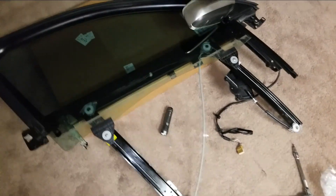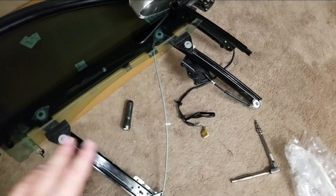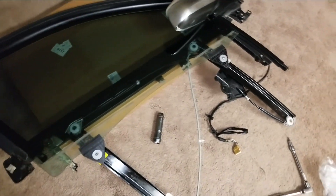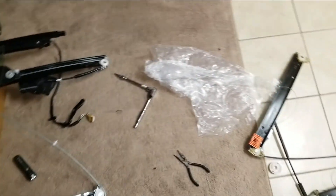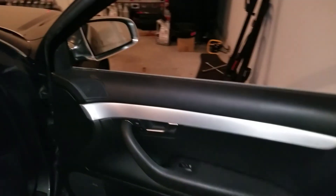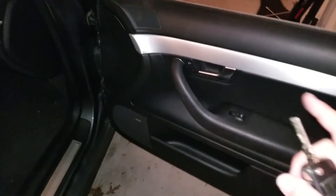We got the old one out. By the way, this part right here took about five minutes — it's not that hard. Let's go ahead and put it back in the car. We got the panel back in there, the frame back in there, the window back in there — everything should work now.